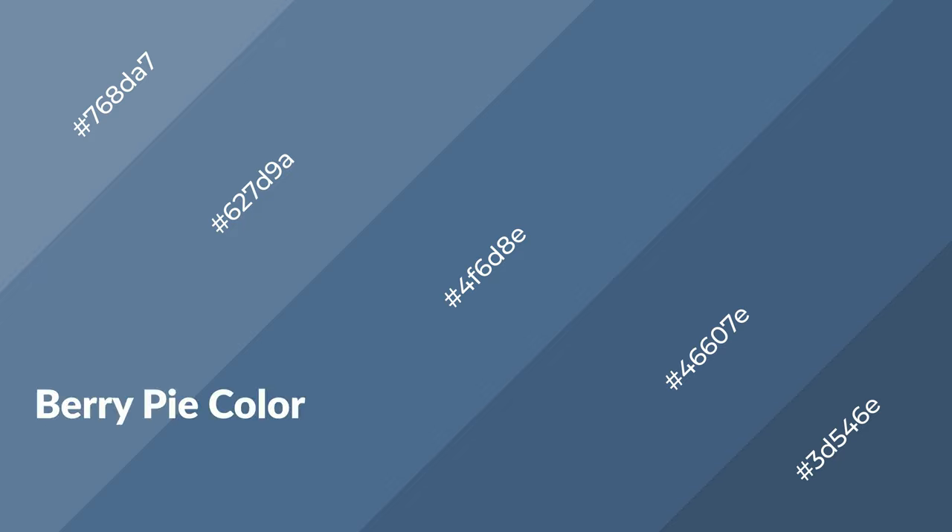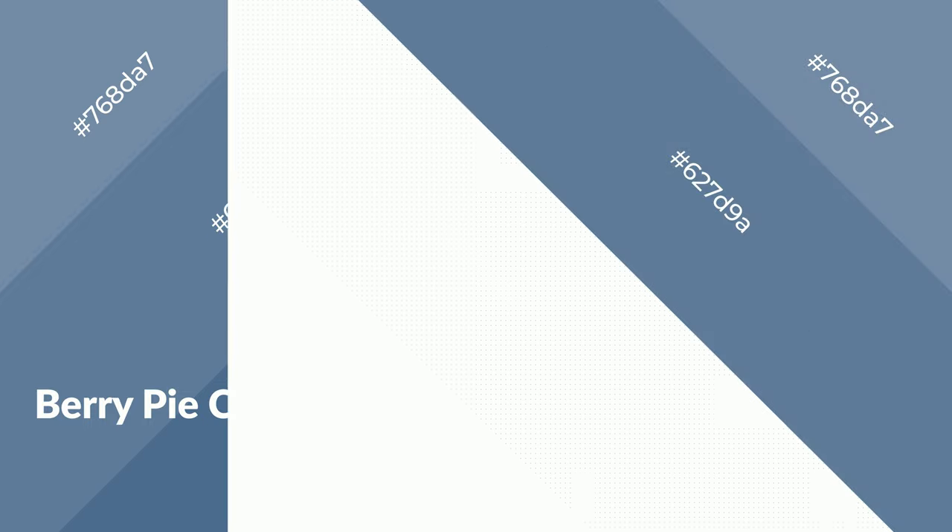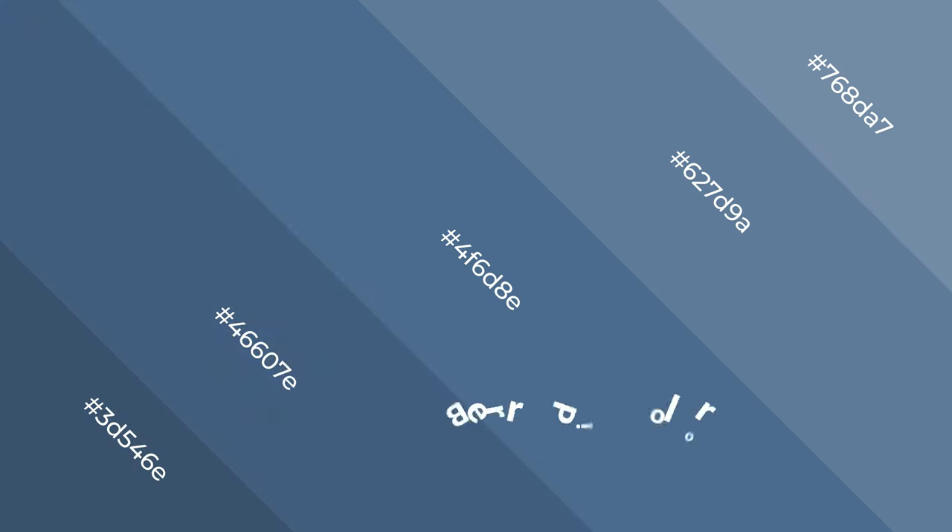Berry pie is a cool color and it emits calming, serene, soothing, refreshing, spacious, unwinding, peaceful, and relaxed emotions. Cool colors are like water, ice, sky, grass, soft, and snow.